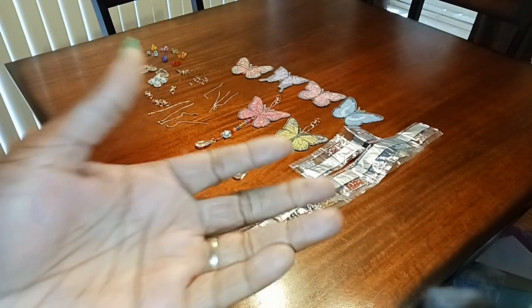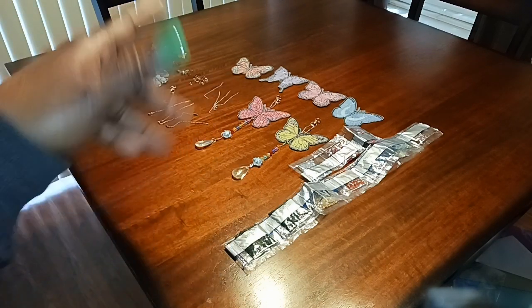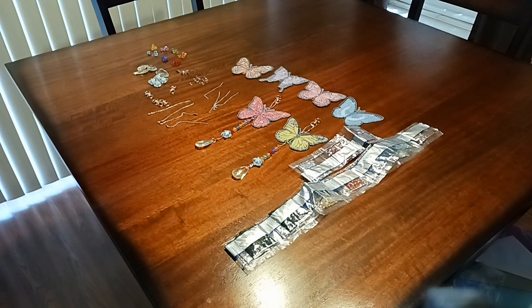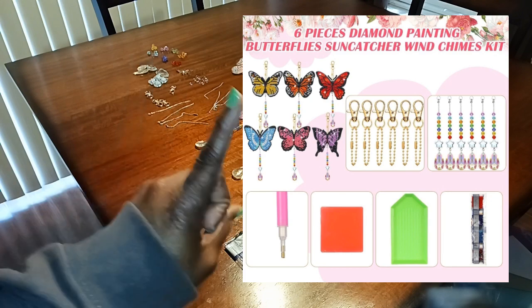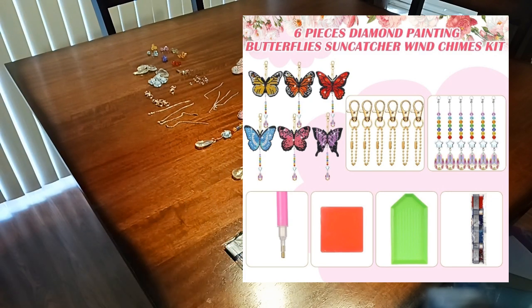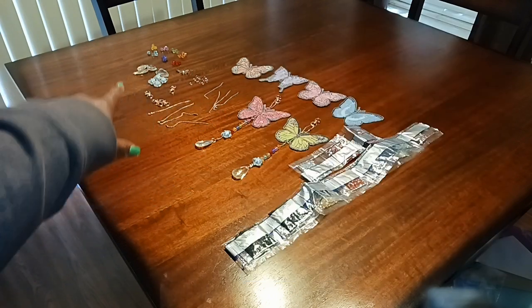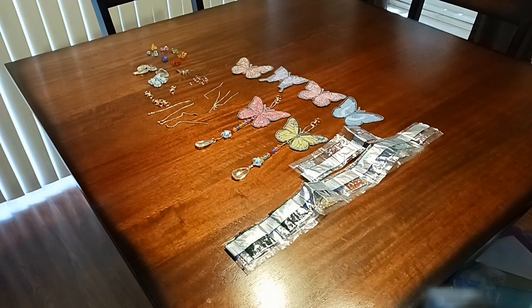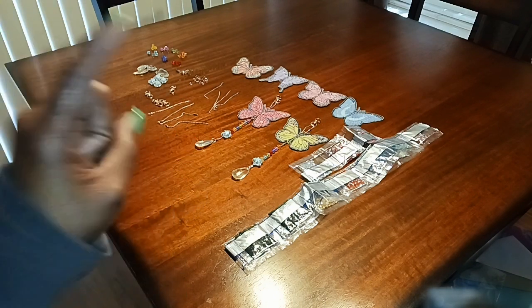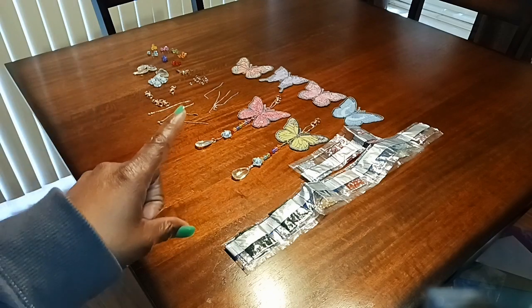When I ordered this I didn't read the description on Amazon — I just assumed it came already assembled, but no, it does not. You have to put it together. You see all those little pieces over there, and you see the final result? You have to do that.